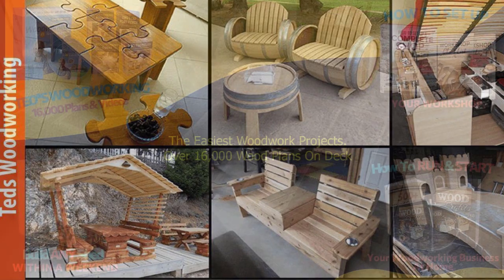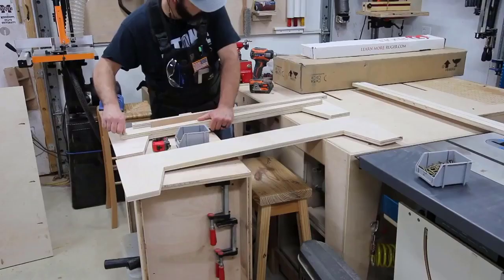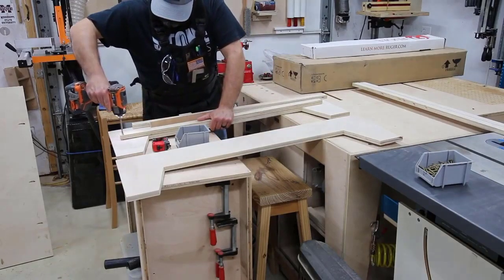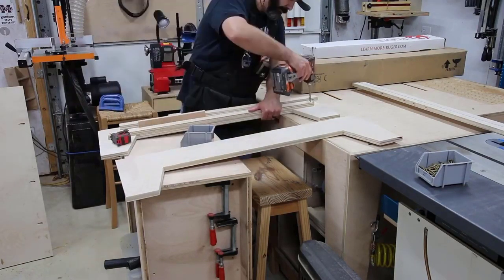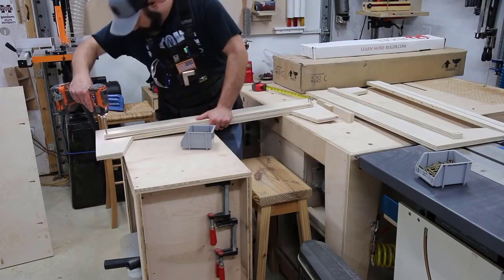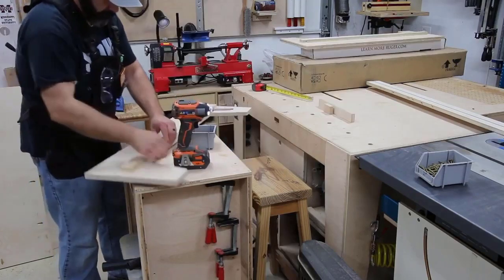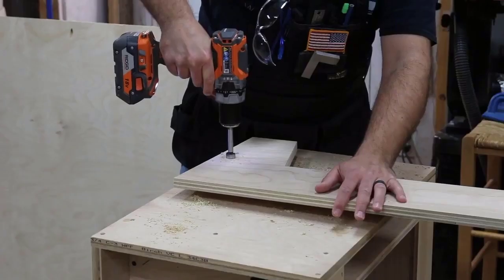Getting back to the project — I'm creating what I'm calling the lower support assembly, and it all goes together with just butt joints and pocket holes. I'm adding a support strip to each section of the bed frame so that when it goes together, it creates a nice support ledge all the way around the inside of the bed frame. That ledge gives the lower support assembly something to attach to, and then on top of all that will be a support panel that the mattress will rest on.